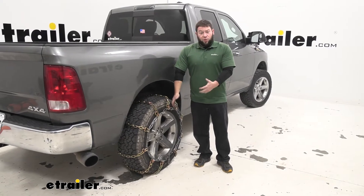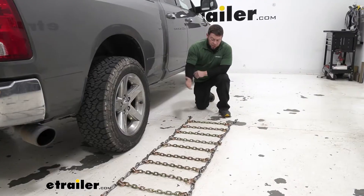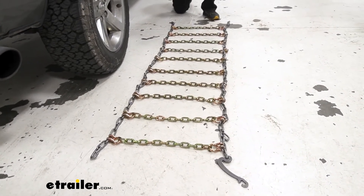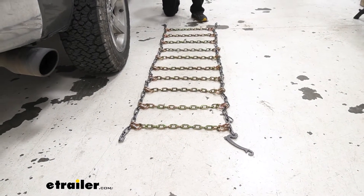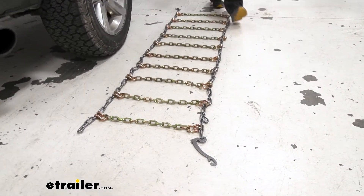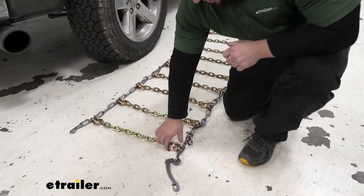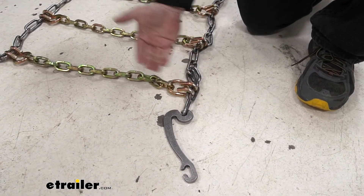Now we talked about what they're for and how useful they are — how hard are they to install? It's not so bad. First step is to lay your chains out and make sure there are no twists or breaks in the chains. Looks like it's all laid out pretty nicely here — no issues. You just want to make sure before you throw it on your tire that it's fine on the ground. Another thing to look at is make sure the lever is on the outside so when you drape it on the tire it's on the front where you can connect it. Make sure this part goes on the tire — you don't want the hooks digging into the tire, you want them on the other side.